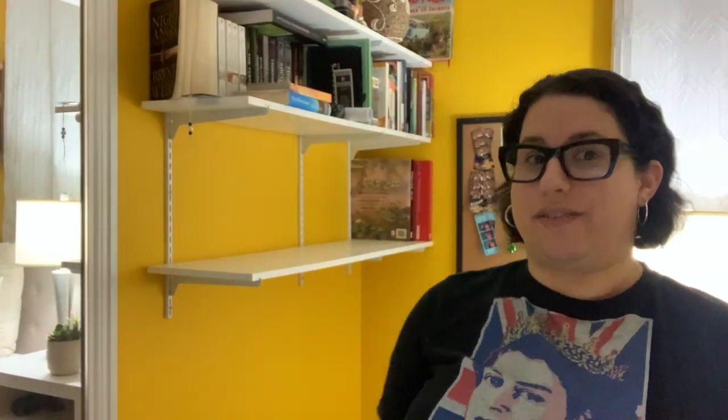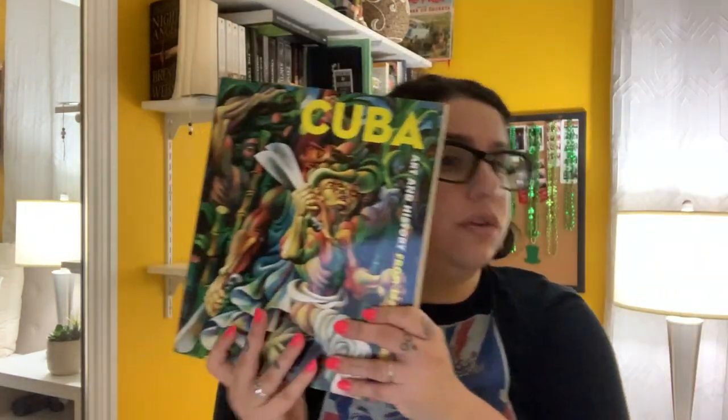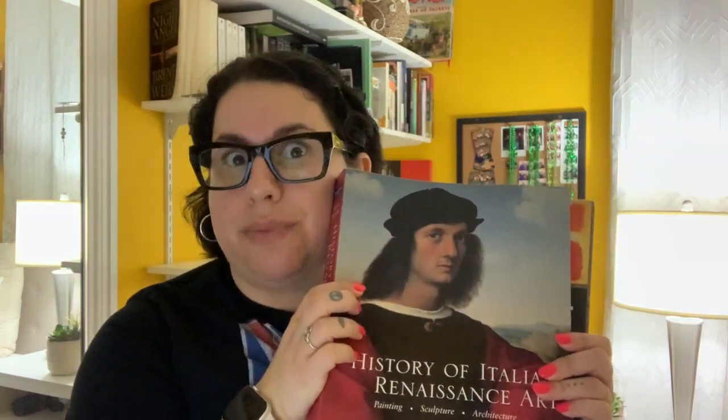I've only cleared part of the first shelf so far, but the ones I took off — these are my art books. Yes, they're school books but they're great to have as coffee table books one day. Look — Jansen's History of Art, Cuban Art, History of Renaissance Art which is my favorite, and World Art. They're just something to peruse through, get inspired by, so these will definitely go into storage.